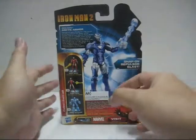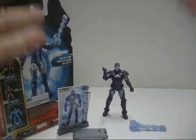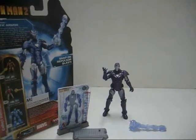So without further ado, let's open up this packaging. And we're back with the remaining figure and the rest of the stuff out of the packaging.